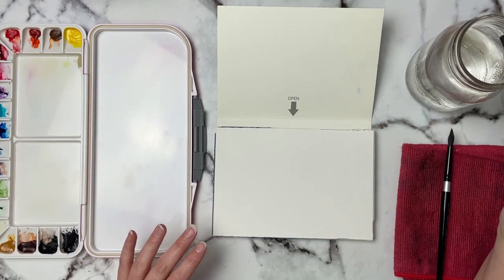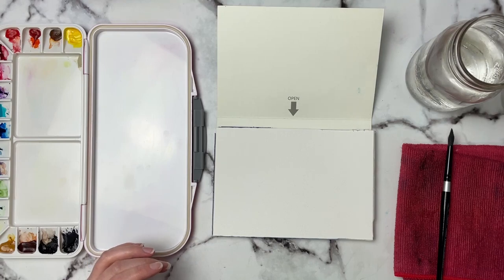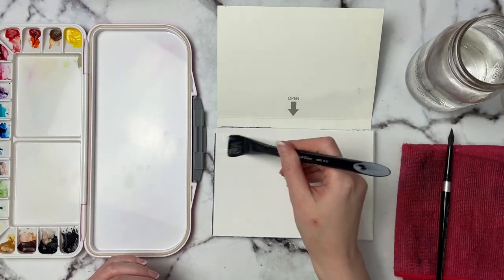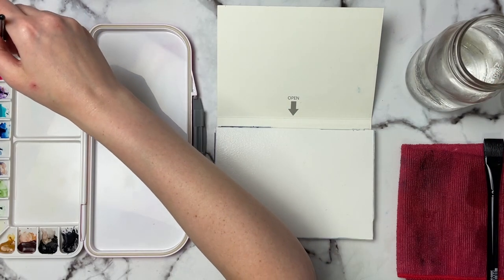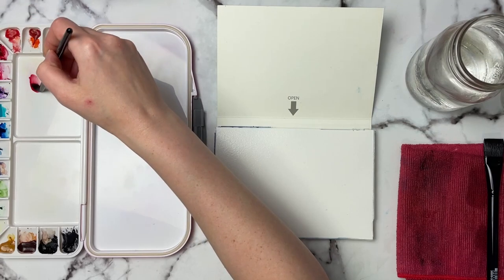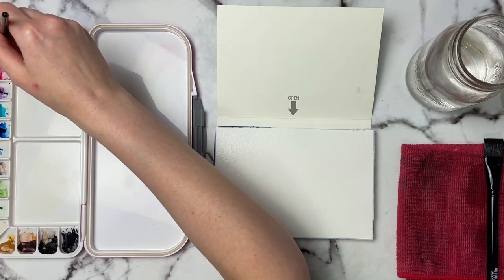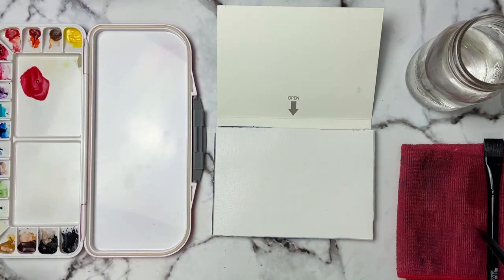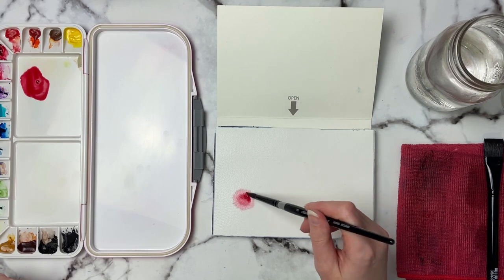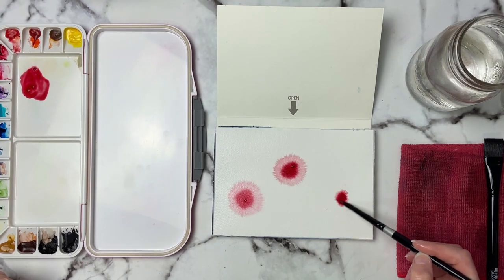I'm going to go ahead and wet my paper. I'm using my silver black velvet brushes — a flat brush — and then I'll be using my number eight round. I'm going to grab my permanent alizarin crimson from M. Graham; it's a really nice Christmassy red. I want to make sure it's not too runny but not too dry, and I'm just going to pick a few places to drop it in. The M. Graham spreads quite a bit so I want to make it a little more concentrated.